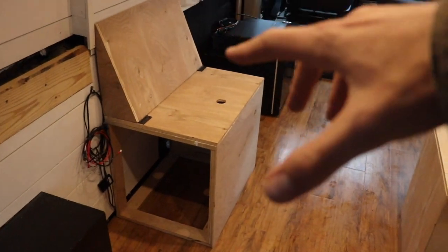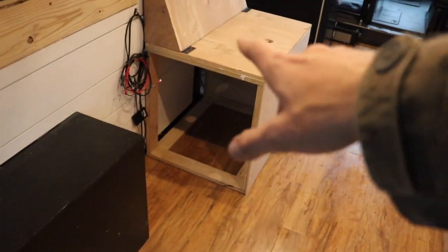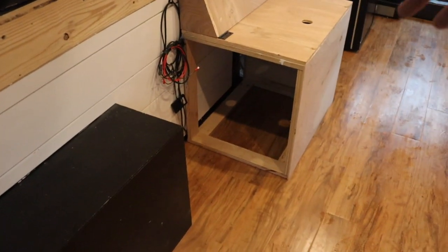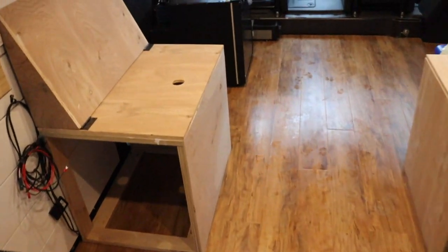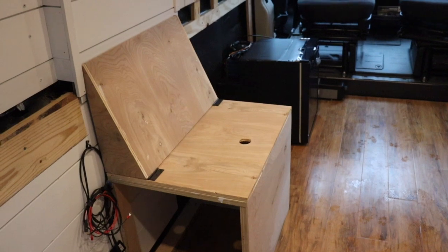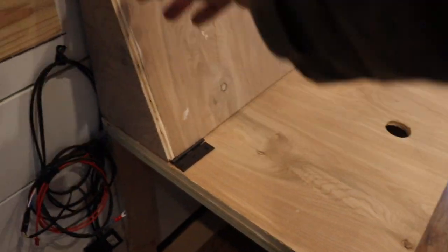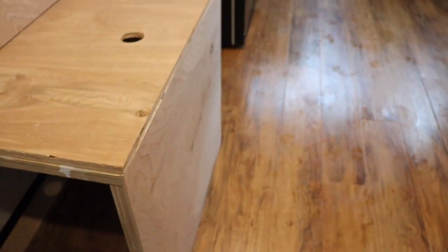One thing I did do off camera is I built these benches — I didn't film any of it and I apologize. I left one side open so you can store surfboards, snowboards, or anything about seven foot eight long underneath the bench and under the bed. I also put holes here so you can lift up and have extra storage underneath both bench seats, and I made this awesome little backrest. I used three-quarter inch plywood for the structure, half inch for the seat and back, and quarter inch for the faces.